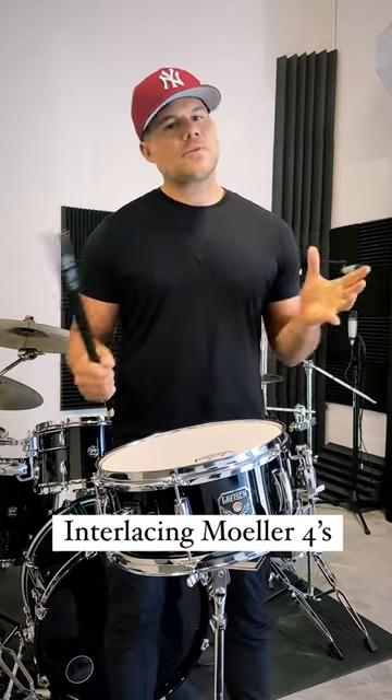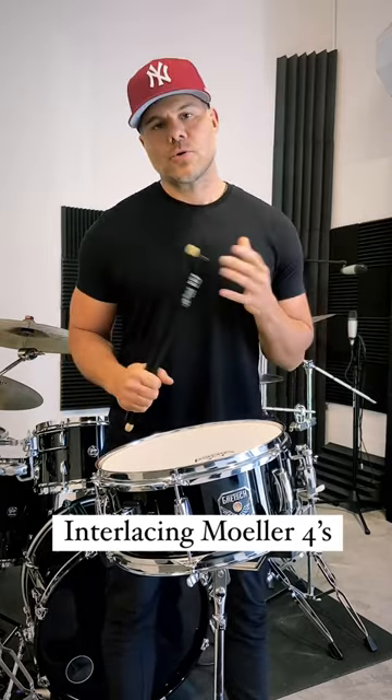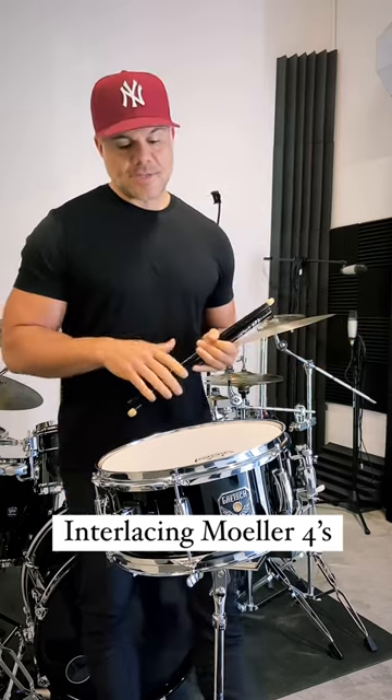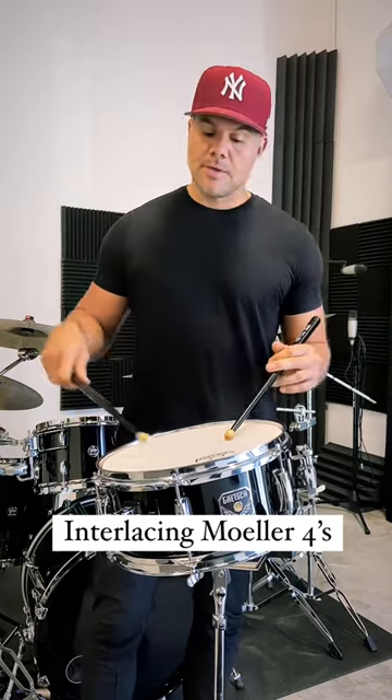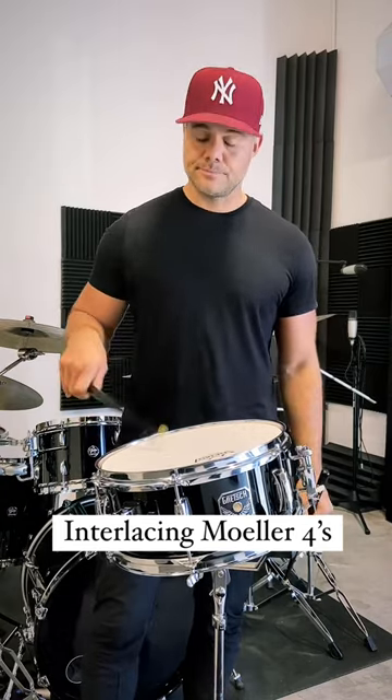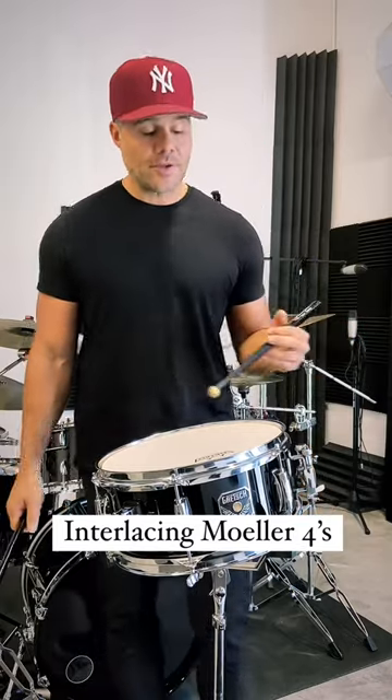Yesterday we talked about doing the interlacing molar stroke roll in three. Today I will show you how to do it in four. It's the same exact thing except we're going to be doing four in the right hand instead of three, and we're going to go to the left hand like we did yesterday.